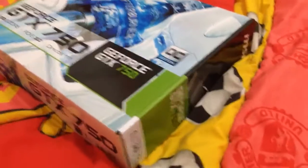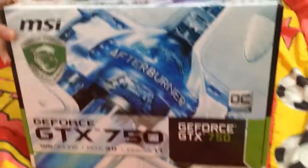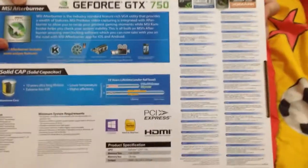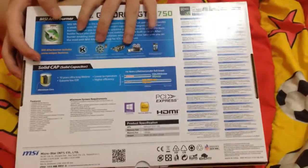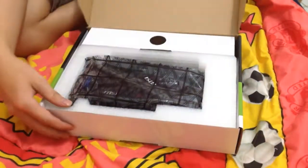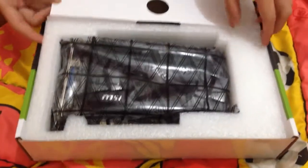Hey, what's up guys, my name is Randy Vizzi and today I want to show you an unboxing of the MSI GeForce GTX 750. So this is the box — MSI GeForce GTX 750 — and you can see it has HDMI. Let's open the box and take a look inside.